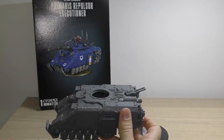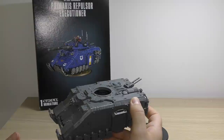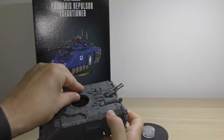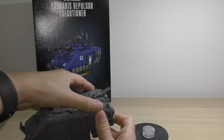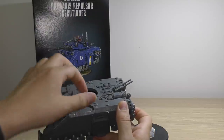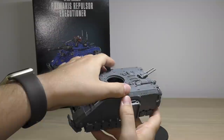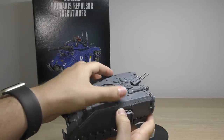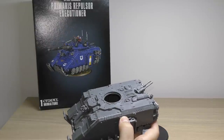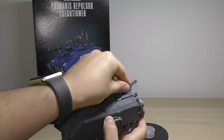Everything is the same as the Repulsor except for this bit here - this turret mounting plastic piece - and that covers up the side mini sponsons. They've also added this funky iron hail stubber thing on the back, like a tail weapon - I think you can swap that out though. This is the big daddy of the Repulsor. Both of the weapons are quite loose because I haven't glued them in. You don't have to glue them in - if you don't glue them in, you can swap them.